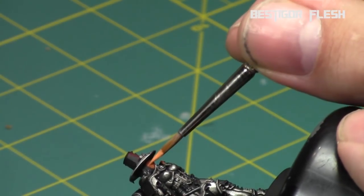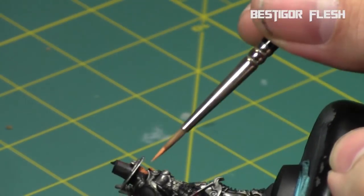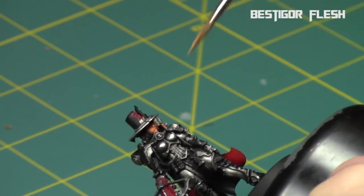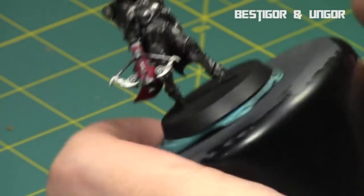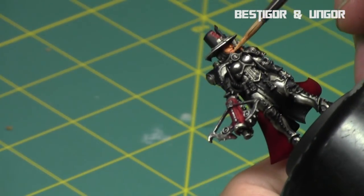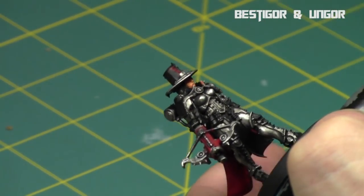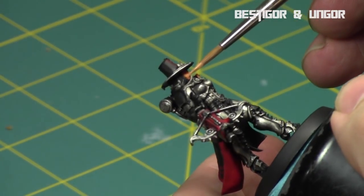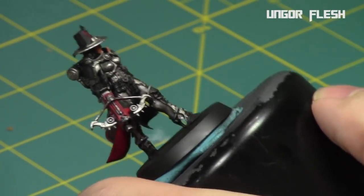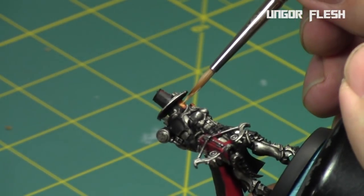Then I returned to the face with a highlight of Cadian Fleshtone, focusing on the raised areas, and a little bit of Reikland Flesh Shade along the edges of her face for small tiny details. Most of her face — only about half is exposed, the other half is metallic. Then I highlight with a one-to-one mix of Cadian Fleshtone and Ungor Flesh, picking on top of the nose, chin, and cheeks for a quick gradient of colors. Finally, one more pass with just Ungor Flesh on top of the nose and cheeks. It's not too much flesh exposed anyway, so it's a pretty quick process.